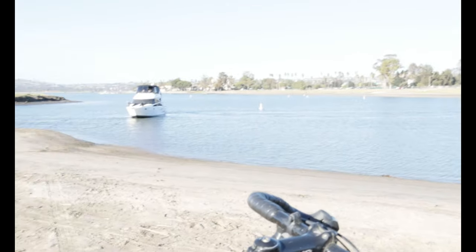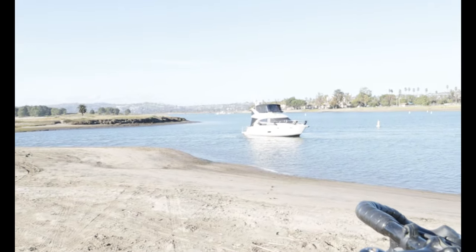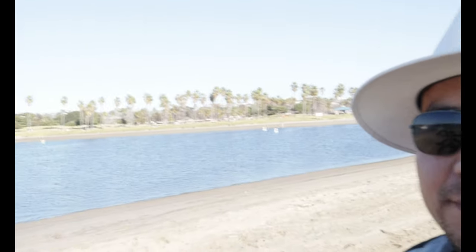This boat is in really shallow waters — I don't know if that's dangerous or not. I wouldn't be taking a boat in these waters. They're only about three or four feet deep. I don't know much about boating though — I do have my boater's card — but it seems questionable to me.